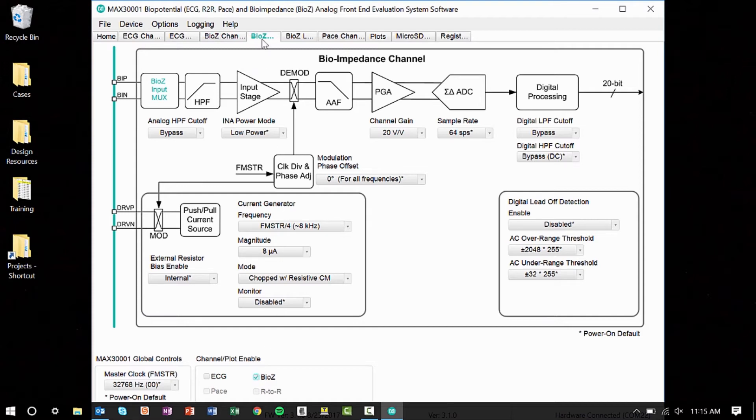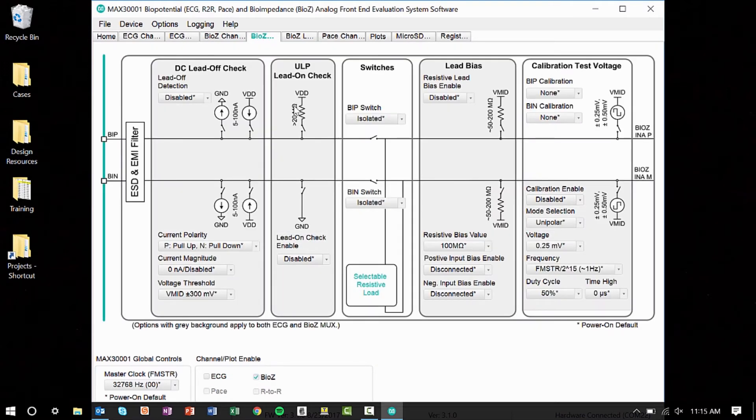Next open the BioZ MUX tab, which controls the internal signal connections. Set the switches to connected, the lead bias to the BioZ channel, the resistive bias value to 200 megaohms, and the positive and negative input biases to connected.